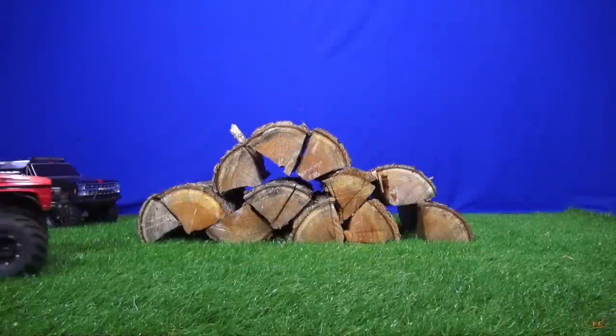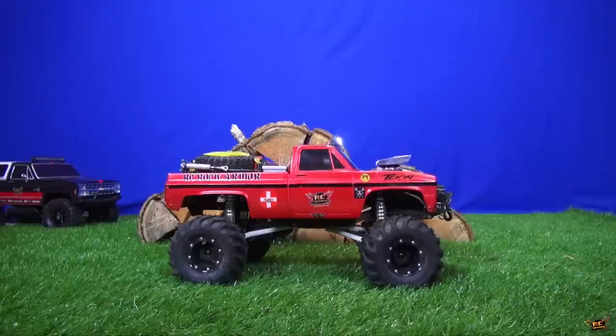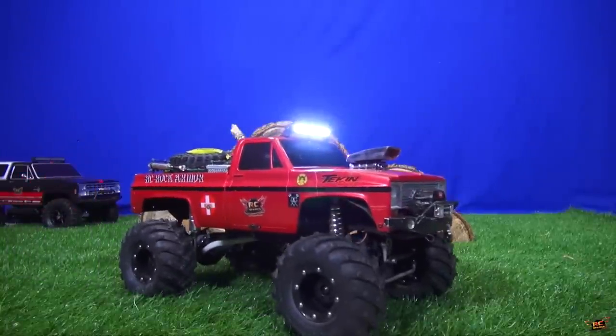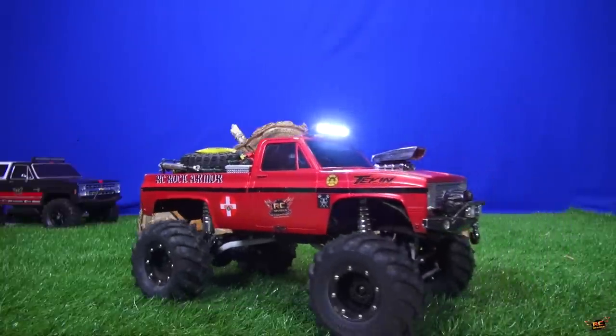In my last video when I was crawling these logs I was actually using my RC four-wheel drive Galenda 2, basically a Land Rover D90 with 1.9 size tires, and I used the Vaterra Ascender, which is the K5 Blazer, in the back. People asked me to use the Beast, and I figured why not.